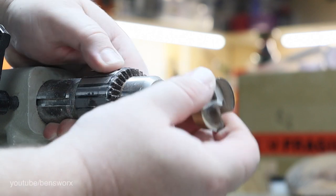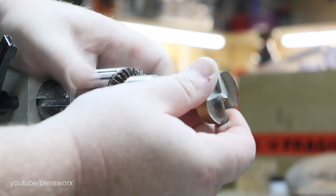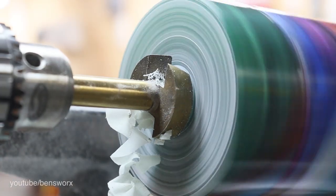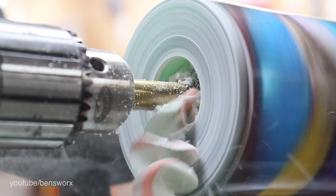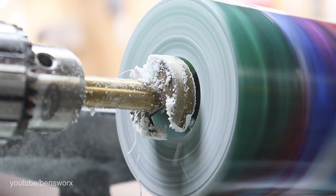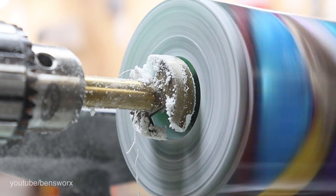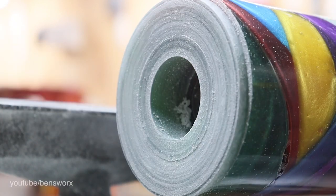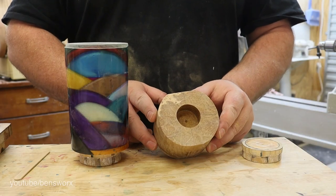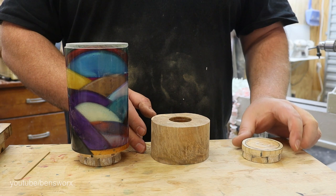In addition to adding some burl I also need to drill a hole. You can see here that I've drilled a matching hole in the burl and I've also got to glue on another waste block.